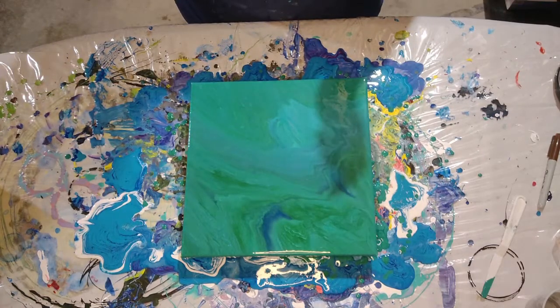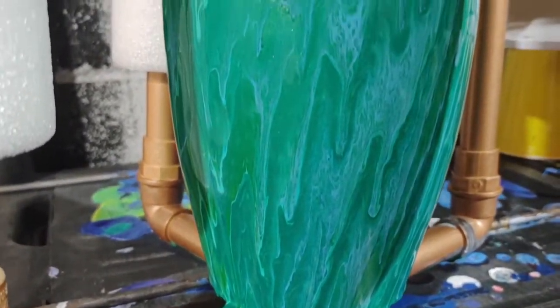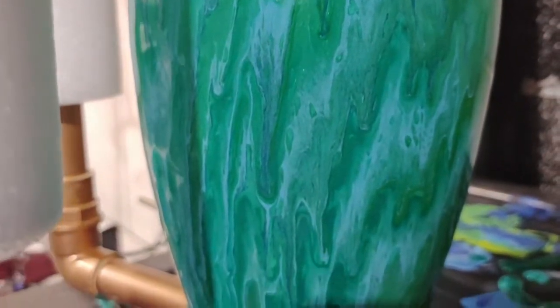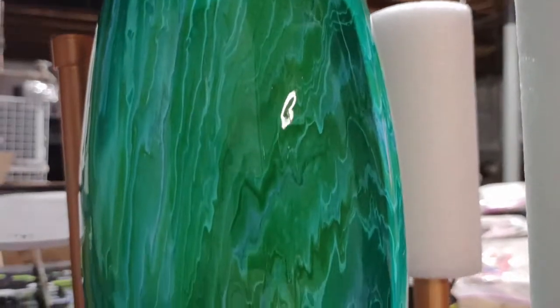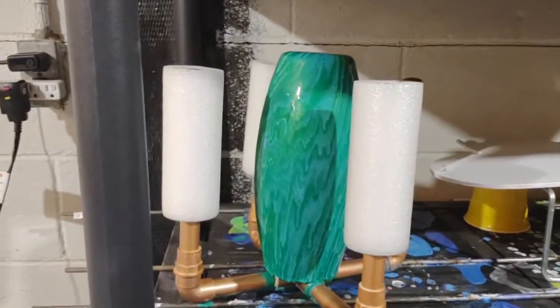Alright, let's bring you in for a close-up on the vase. Here is the vase and I think it turned out pretty cool. I hope it stays somewhat like this as it dries. The cerulean and the sap green really show through — the aqua green you can kind of see, and the metallic green is just everywhere. I like the drip effect that it has as well. That's the vase.